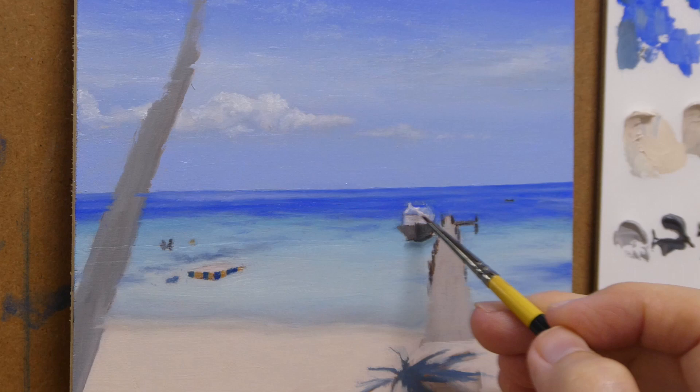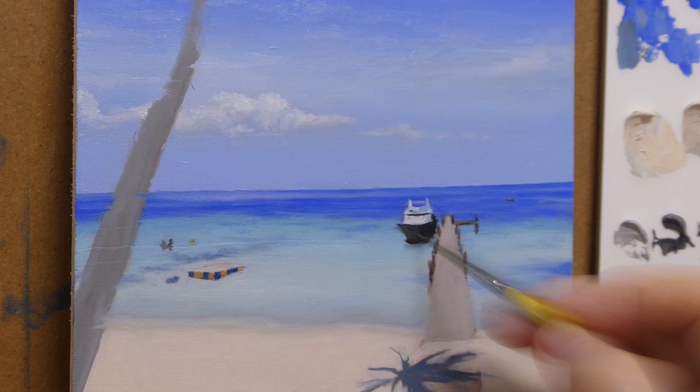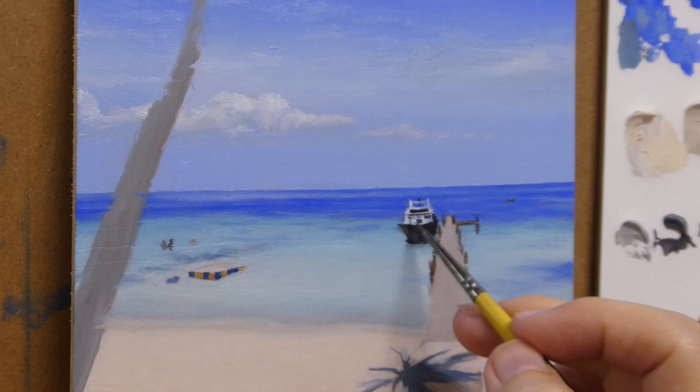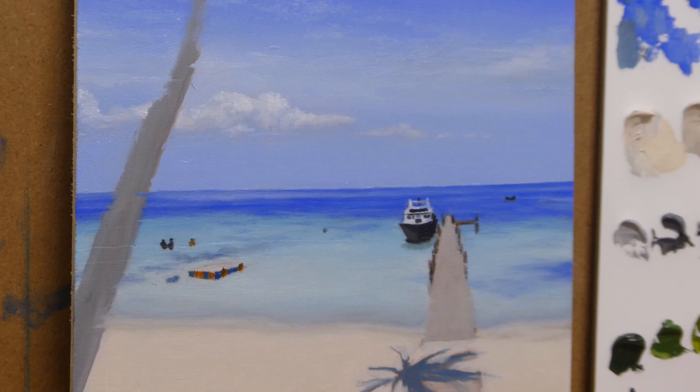Here comes the fun part: the tiny details on the ship. I use the smallest round brush I have and go very slowly to add the details. It's very subtle. The bottom left of the ship has a lighter tone than its right side because of the light bouncing off the ocean onto it. Also the top part of the ship — the white color area, albeit an extremely tiny area — I have painted it a subtle, more bluish-grey tone on its right side to indicate the shadow.